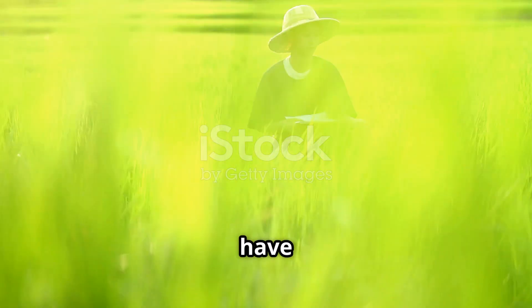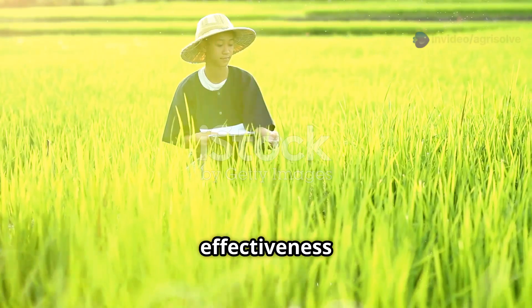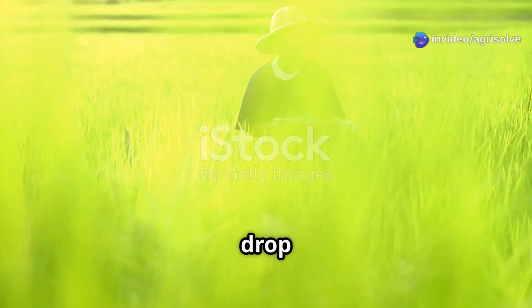Korean farmers have used it for centuries. This traditional method has been passed down through generations, showcasing its effectiveness and reliability. The wisdom of ancient agricultural practices is encapsulated in every drop of FPJ.